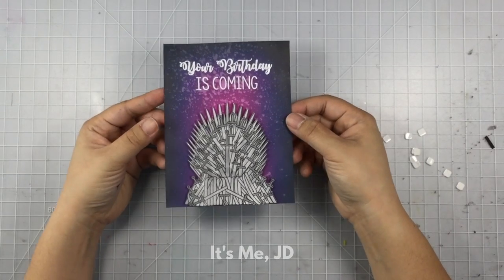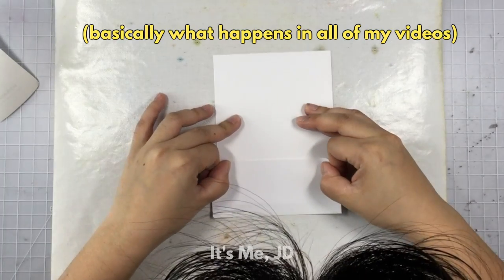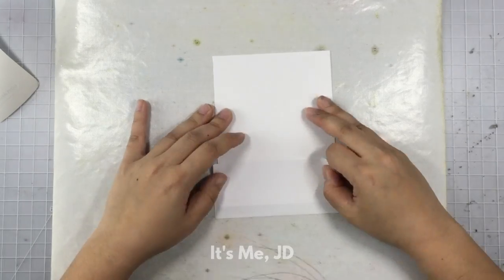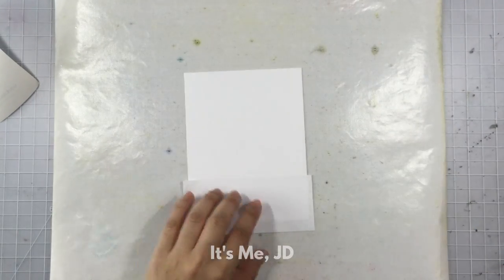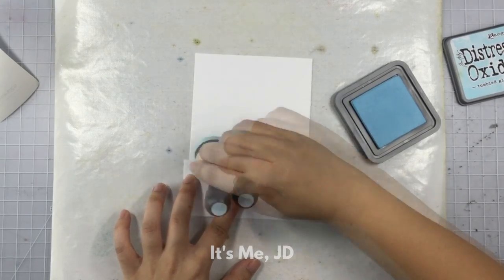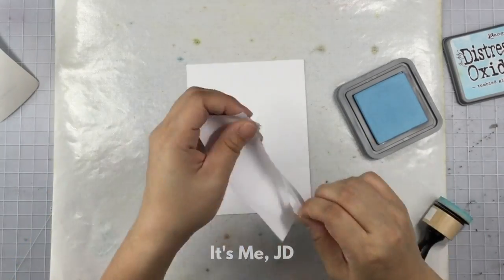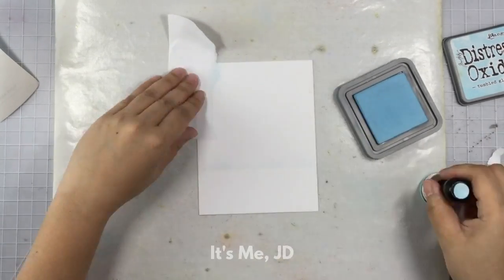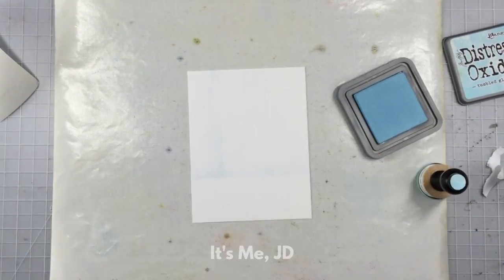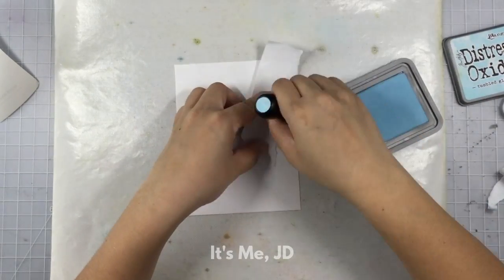For this next card I knew what I wanted the result to look like, I just didn't know exactly how I was going to get there — but I knew it had to begin with masking tape. I'm masking off the bottom of my card to help create a floor or ground, using some really light distress ink and a light touch to mark where the bottom of the card is.